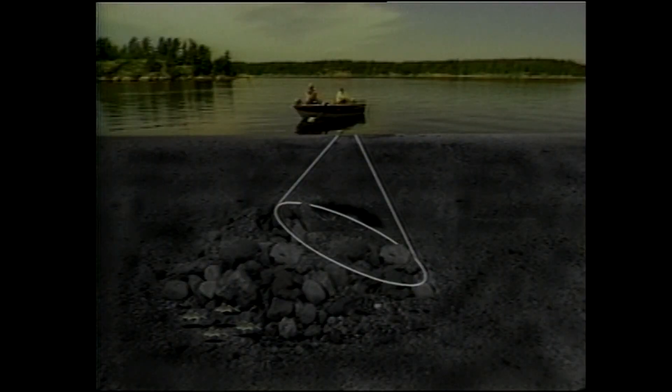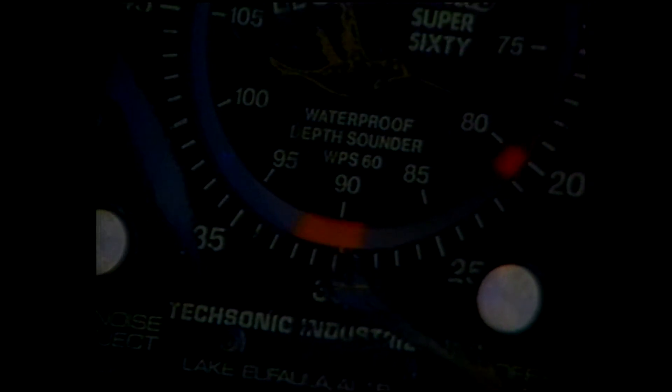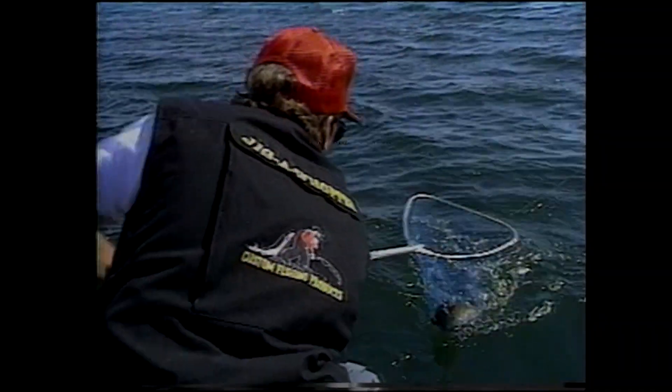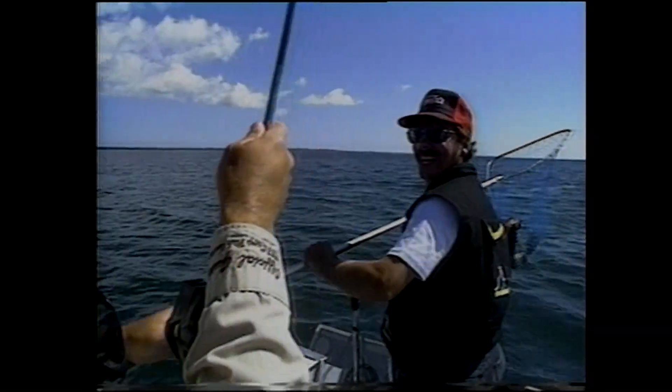But you needn't be a professional angler to catch walleyes consistently. Armed with the foundation knowledge of walleyes presented here, you can use any or all of the preceding techniques with deadly effectiveness. Your first task is finding them. If you know what they require, what a lake offers, and how the fish will probably behave, it's simply a matter of trying several options until you connect. The only magic involved is the fun you experience reeling them in.